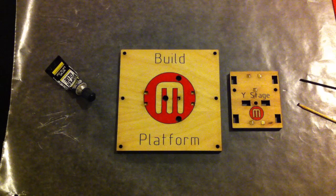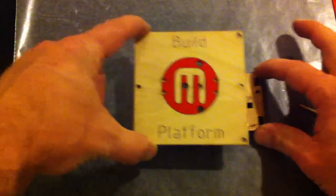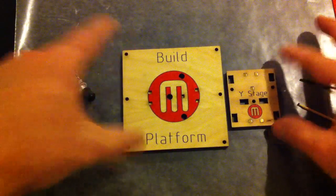This is Brook Drum and it's day one of the MakerBot Cupcake build. My first step was basically putting the magnets in the holes on these two little platforms. These are going to mate together and hold the build platform in place.